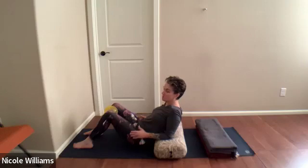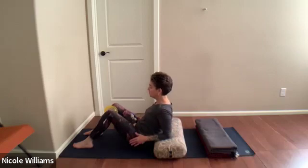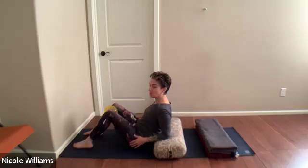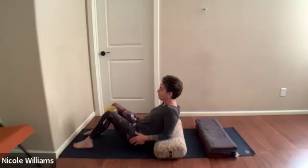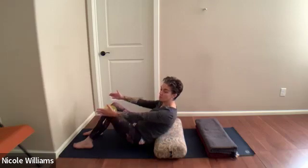Lean back to the elbows and relax the grip. It's subtle. Squeeze the ball, let the breath keep moving, elbows still down, then lean back so you release the pressure of the ball. Keep the subtle work going: squeeze and just visualize you're trying to sit up, elbows still back. This might be tricky — lean back, relax the grip.